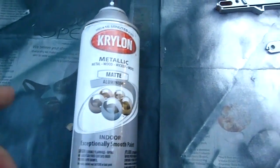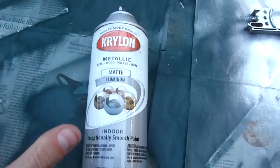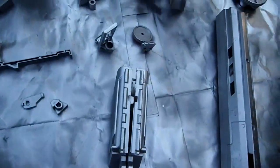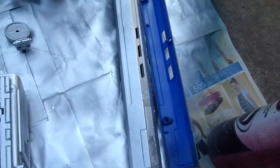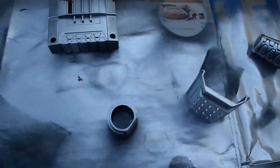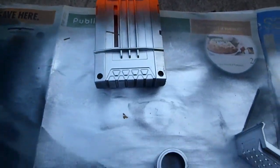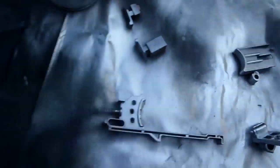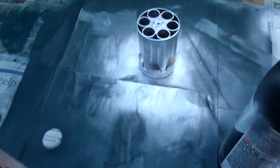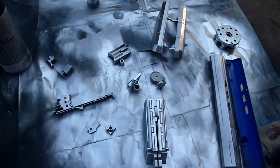I'm using matte aluminum over the green base coat because I think it gives a fantastic silver finish and I really like the color. Here are some of the pieces I've painted silver — pieces from the Longstrike, pieces from the Maverick, accessories, and the bolt handle. I did one clip, which was tricky, and I left it partially unpainted so I know it'll work flawlessly. There's also the Maverick's barrel cap, the actual Longstrike barrel, and the Maverick's cylinder. Not much left to do now but put it all back together and do the detailing.